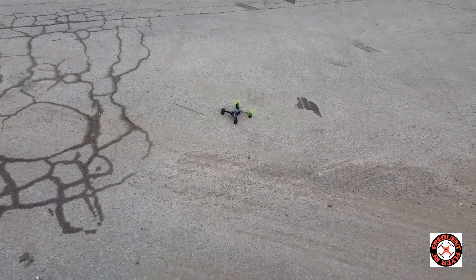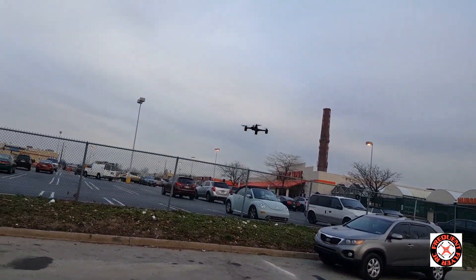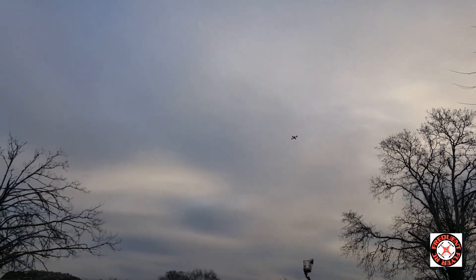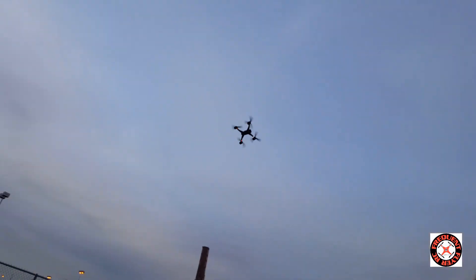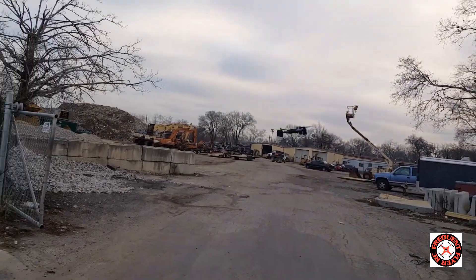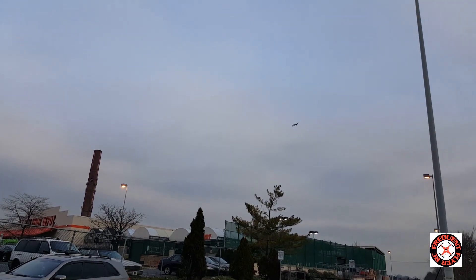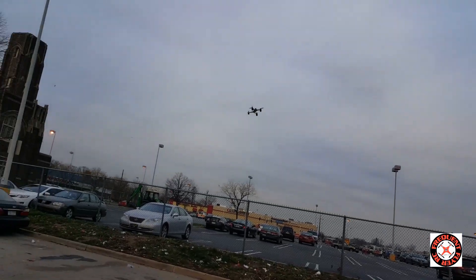Definitely more stable on the landing — no bouncing around, no worrying about the props hitting the ground or anything. It looks pretty cool. Yeah, I think I like the way it looks. What do you guys think? I like it.